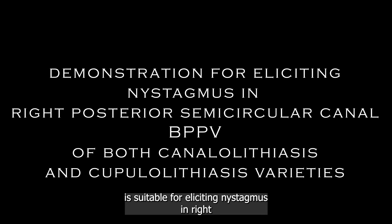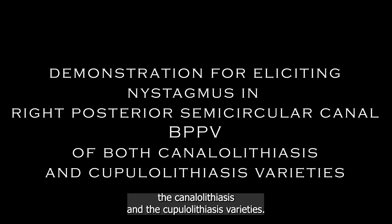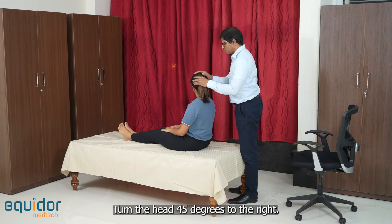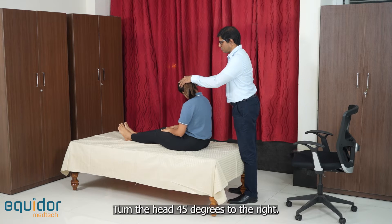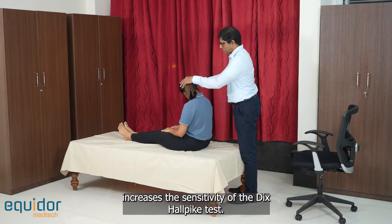This demonstration of the Dix-Hallpike test and Half Dix-Hallpike test is suitable for eliciting nystagmus in right posterior semicircular canal BPPV, of both the canalolithiasis and cupulolithiasis varieties. Turn the head 45 degrees to the right. A small forward head pitch and holding for 10 seconds increases the sensitivity of the Dix-Hallpike test.